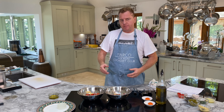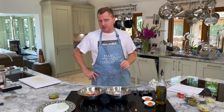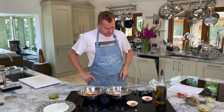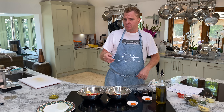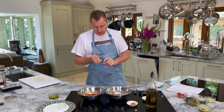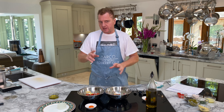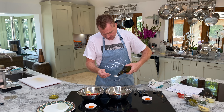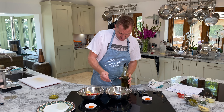Now we need something to emulsify the fish. The classic French recipe uses one egg yolk per 300 grams. I've got 200 grams so I'll use a little less. You can use egg yolk, cream cheese, Philadelphia cream cheese, fromage frais, whipped cream with grated horseradish, or — the Italian way — extra virgin olive oil. I'm going to do the salmon with the yolk and the tuna with the extra virgin olive oil so I can taste both and let you know which is better.